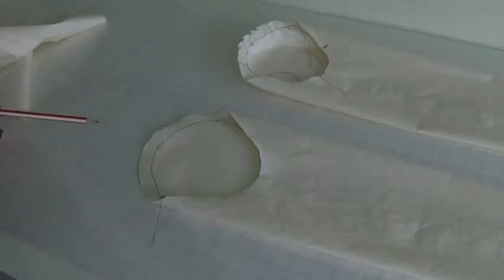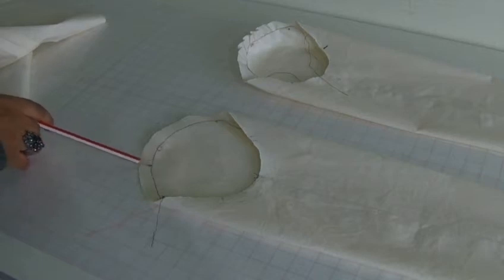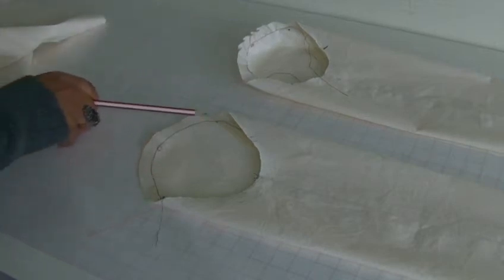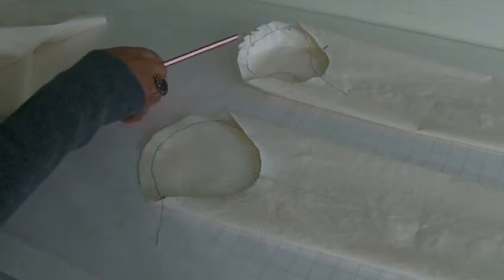Here we have a setting sleeve and we need to get from this stage to that stage, and as you can see this is very flat and this is starting to form a shape.